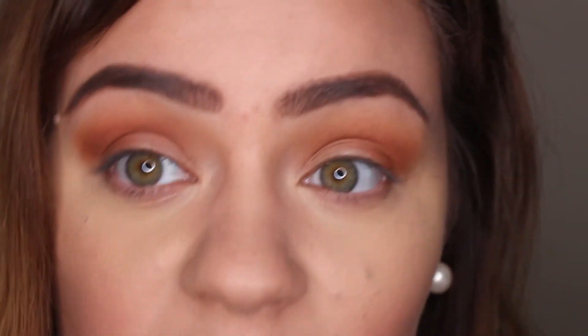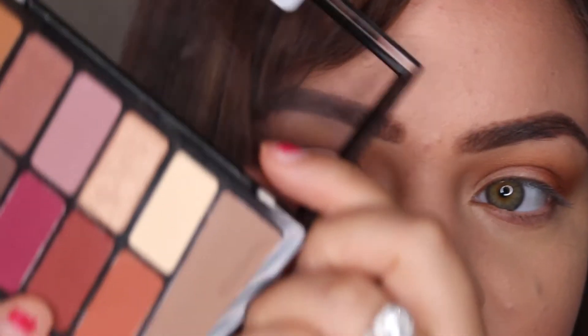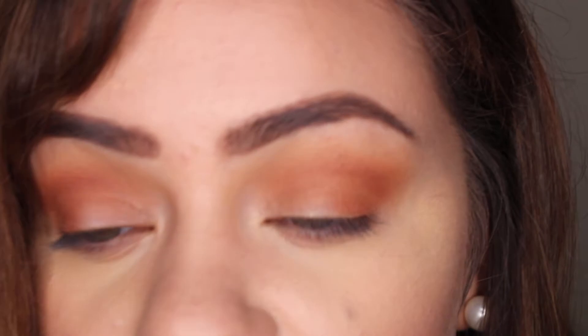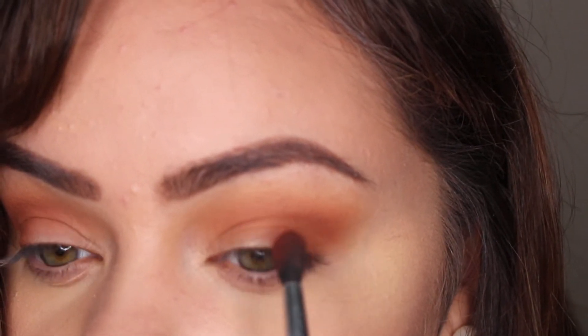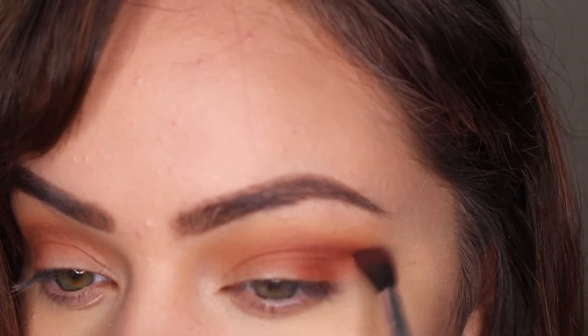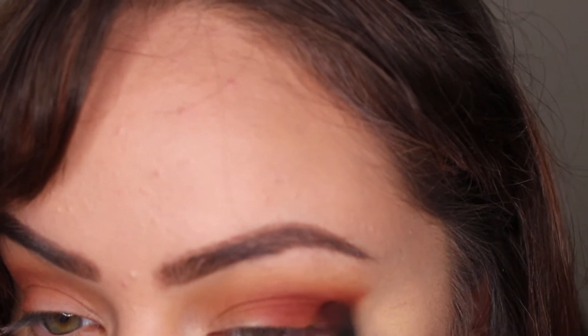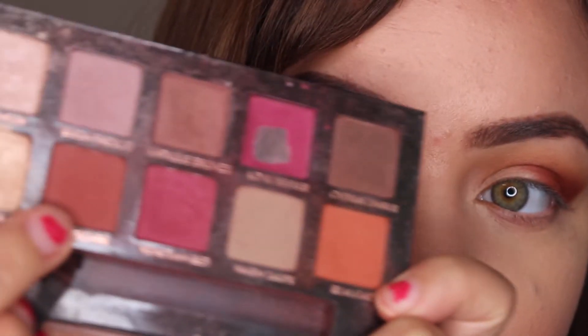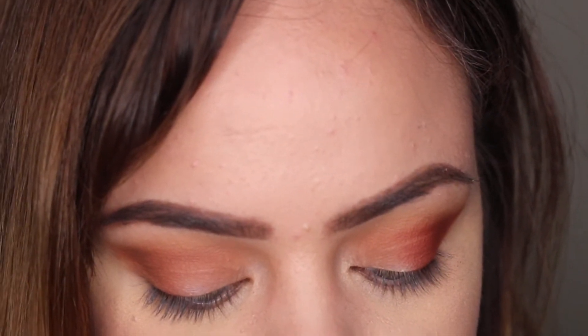So far it's looking like this is pretty much the exact same palette on both sides, which is cool. I'm going to dig into the red color from the Wet and Wild palette and concentrate it on the outer V and bring it a little bit into my lid as well. Then I'm going to go into the shade Red Ochre from the Modern Renaissance palette and apply it the same exact way on that side.